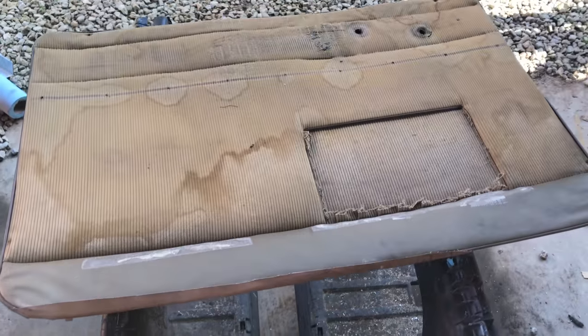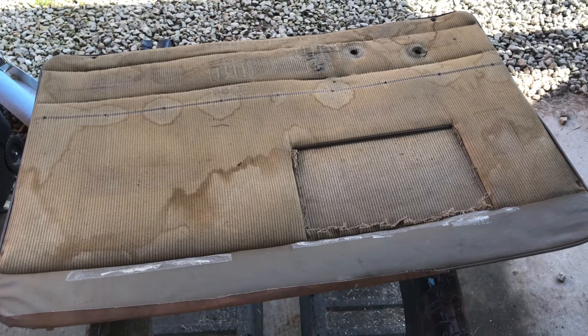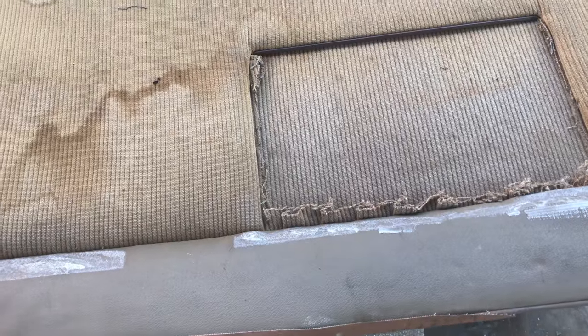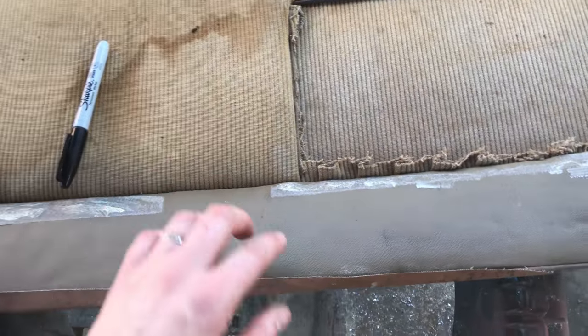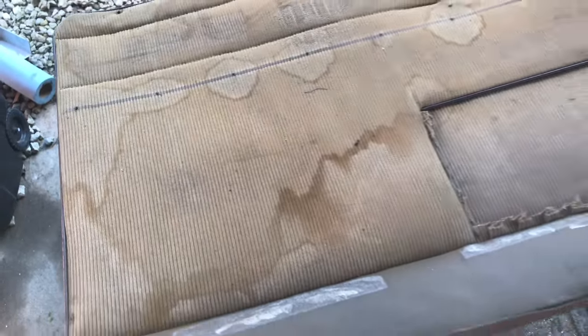Moving on to the front door cards. I only have one original, so I'm going to make one, flip it the other way, and that'll be the other one — cut two exactly the same and they'll flip to the opposite side. Only the driver's side had a pocket, so we're going to put that pocket back in. Someone probably cut it out because the elastic tends to sag on those. The positioning of the door handle and window crank on the '55 is different than other door panels, and they had a chrome strip running down the middle.